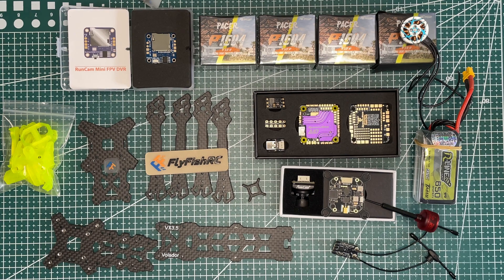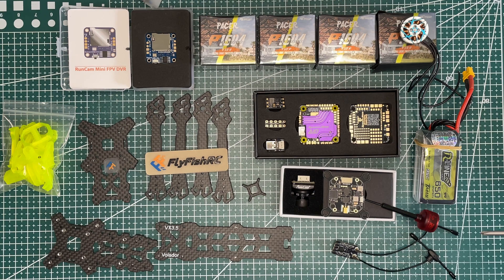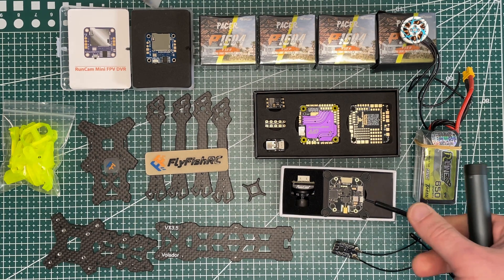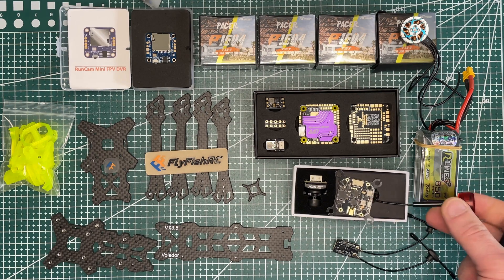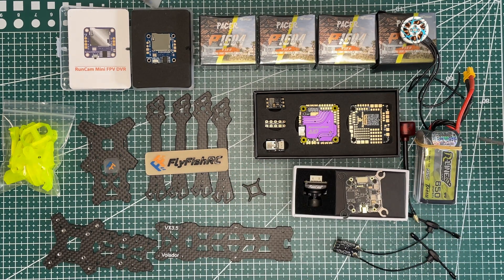In terms of camera and VTX, we will be using the Runcam Phoenix 2 analog camera and a Solidgood VTX, which is a 1W VTX. There is an option to buy it with an antenna, which I've done — so I have the VTX and antenna all in one.